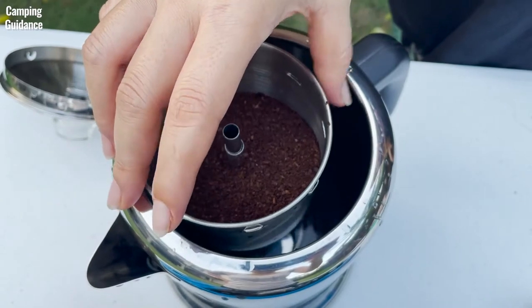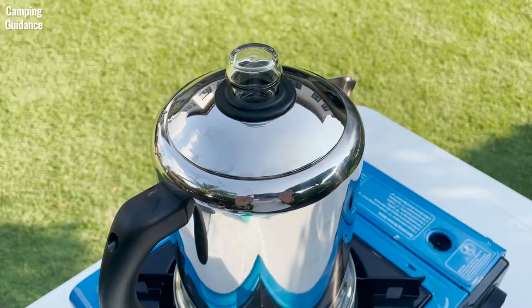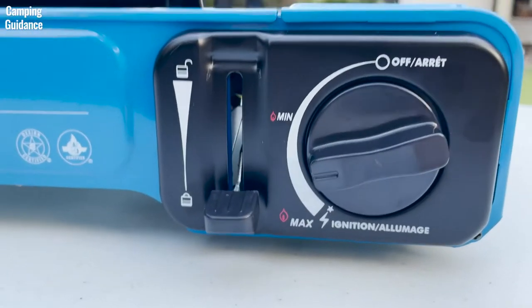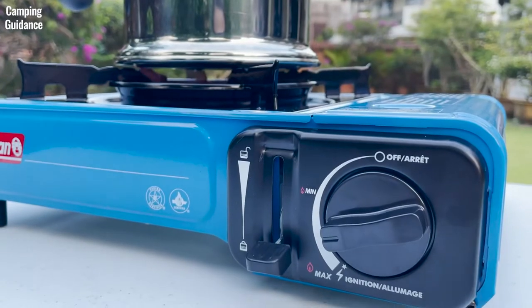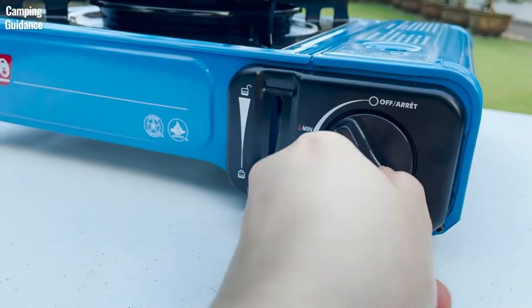Next, I place the stem, spring, filter basket, and spreader into the coffee pot, close the lid, and place the Farberware Percolator on the stove. My personal preference is to bring the water to a boil on medium heat. When it starts boiling, you can see the water perking in the transparent knob. After, I usually lower the heat slightly to medium low and wait about 7 minutes before turning off the heat entirely.